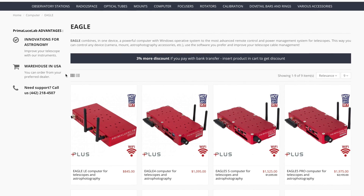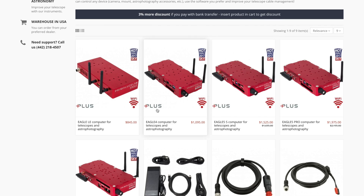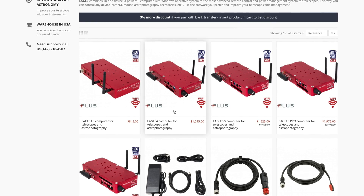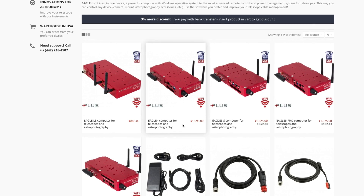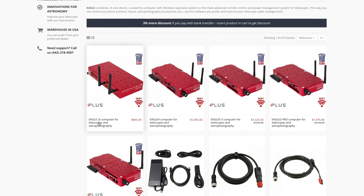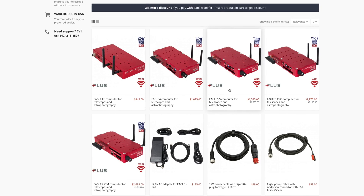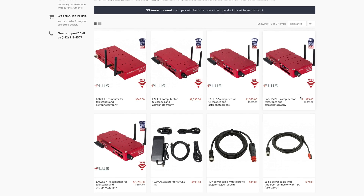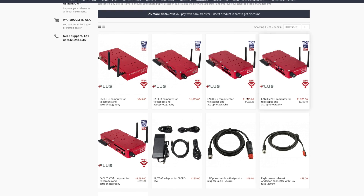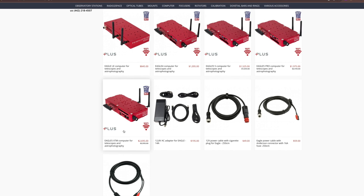If we look at the different Eagle computers available, there are several options. You can get the older Eagle 4, which is still fine, the budget Eagle LE, or the newest ones. We have the Eagle 5S, which is the one I have, the Eagle 5 Pro, which is better than the S, and the best one so far, which is the Eagle 5 XTM.